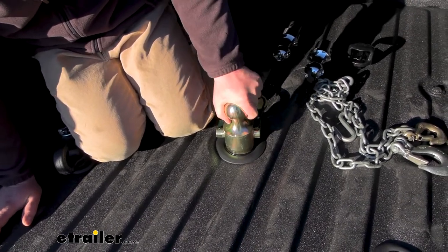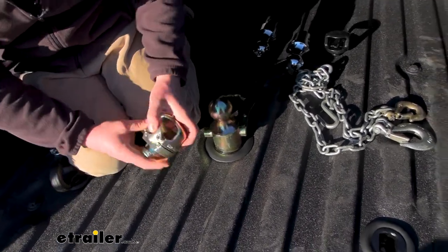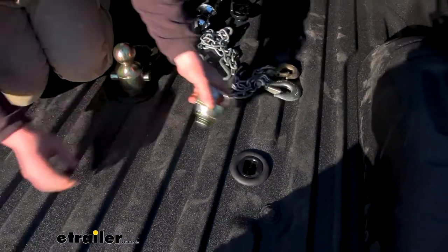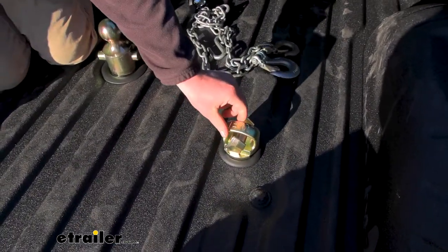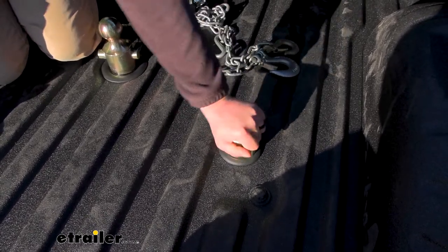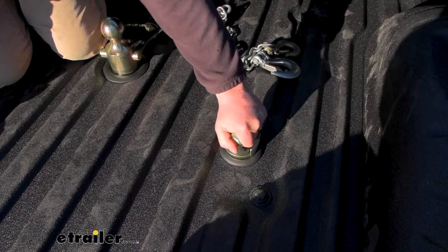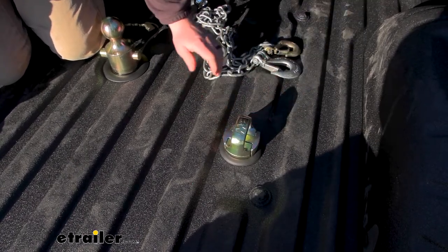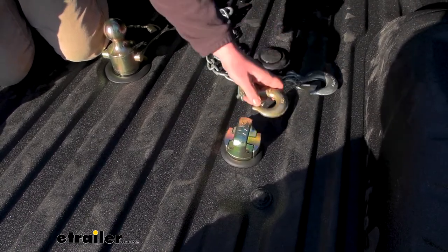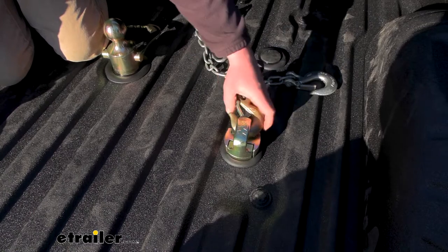This kit's probably my favorite, followed by the Curt and then the Reese, if I had to number them. The safety chain loops are really well built. The way these work is you drop them in, then you rotate them — that's all there is to it. You try to twist these as hard as you can and there's barely any side to side movement, less than the other ones for sure. They're just not going to come undone.